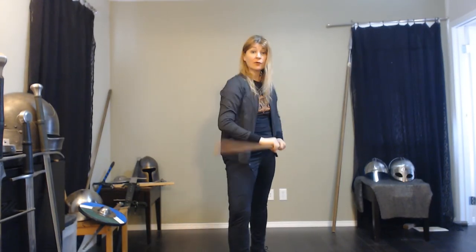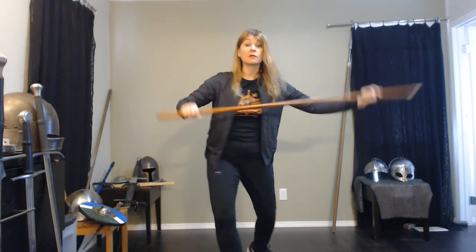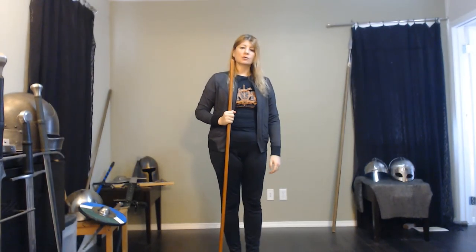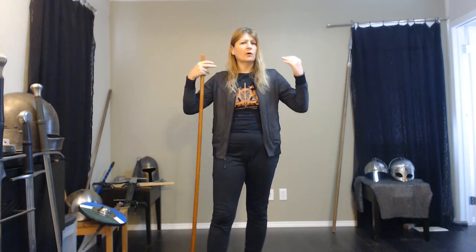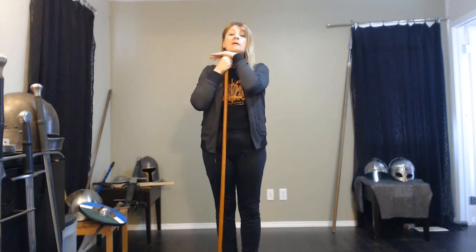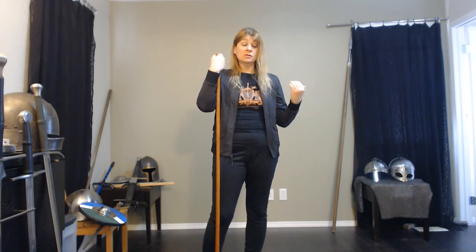We can still perform our strikes and thrusts with just about the same amount of power — it feels pretty good — but we're in closer, doing more. And it is definitely easier to carry a shorter staff around; it looks more like a walking stick than a big weapon. It's easy to transition into the grip and fight with it. The staff is versatile — you can use any kind of long stick. It may not be as tall as you, it may be much taller than you, but there are different ways to use it: different ways of fighting, different timing, different distance. Get your feet moving, and that allows you a lot of options.